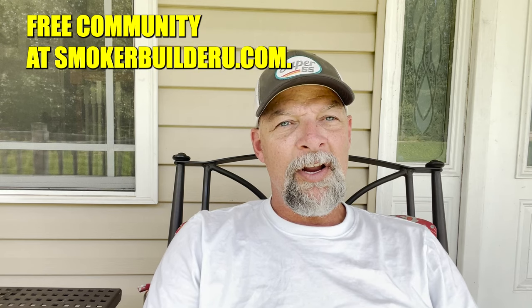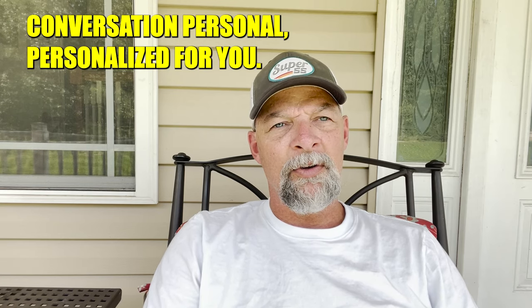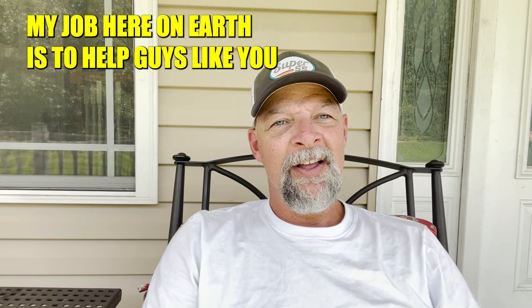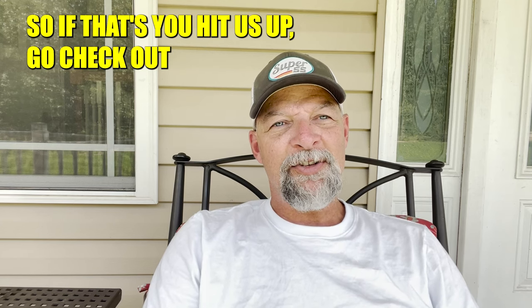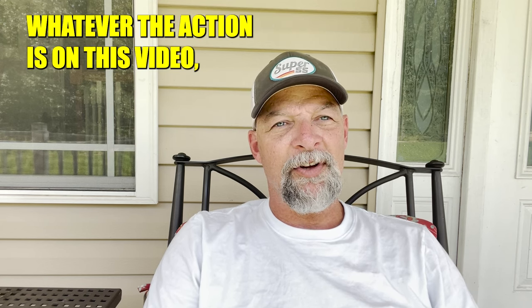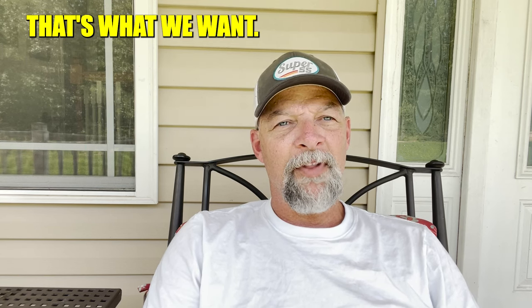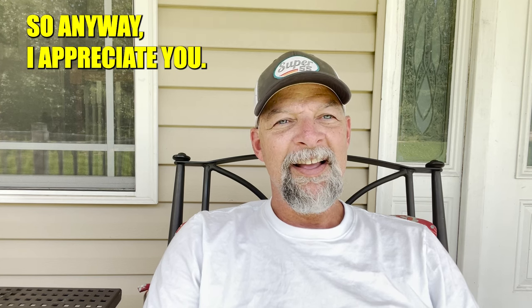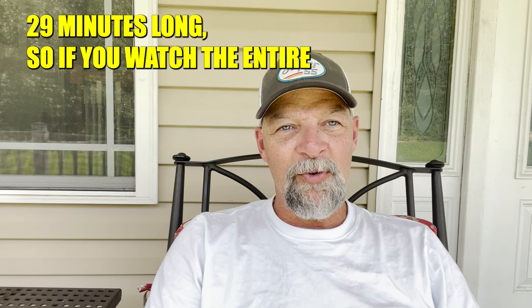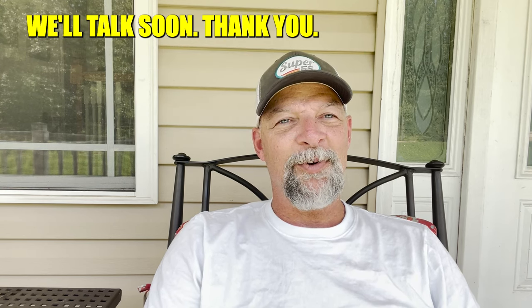We also have our free community at SmokerBuilderU.com where we can have this same conversation personalized for you. There are also online courses on there as well. My job here on earth is to help guys like you get the pit of their dreams. If that's you, hit us up, go check out SmokerPlans.net, watch more of our content, subscribe — whatever the action is on this video, I'd appreciate it. If you found the information useful, make sure to share it with other people. Barbecue brings people together. I appreciate you and your time.